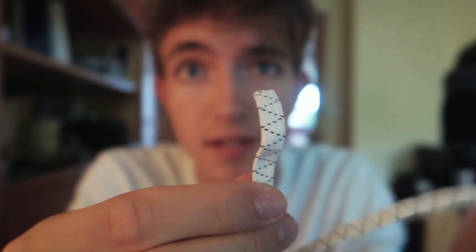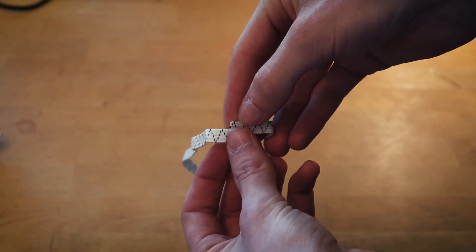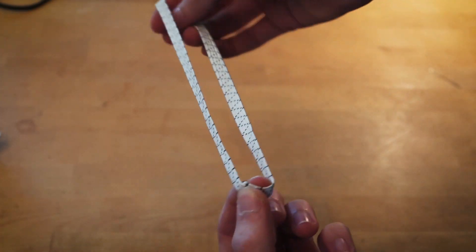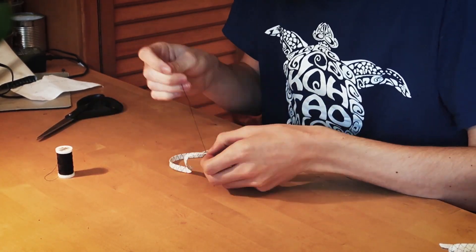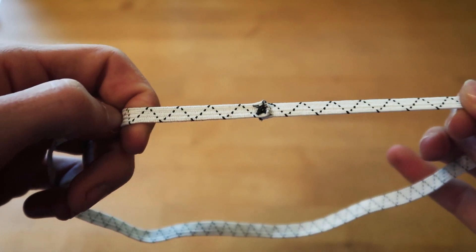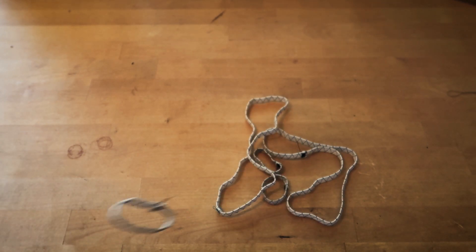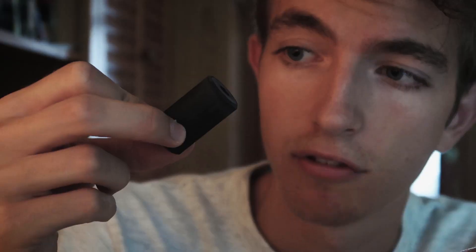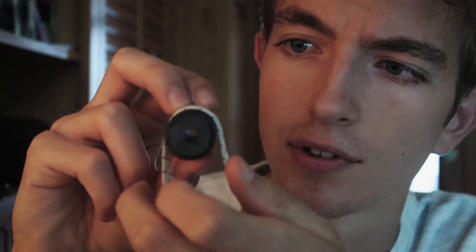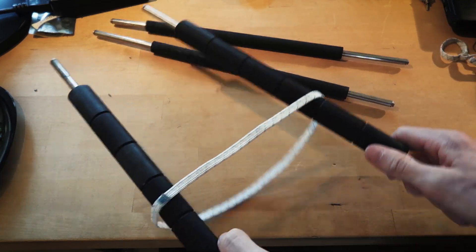I bought these elastic bands from the local hardware store. Originally they are made for trousers, but now they will be conveyor belts. I will sew the two ends together. Here's a smaller one and I need many of these. Here are these rubber cylinders — I will put these on the axles so the conveyor belts won't slip on them.